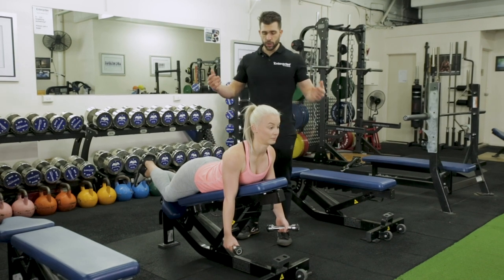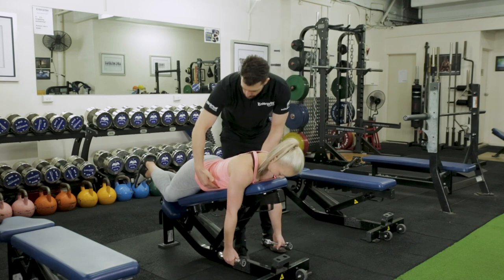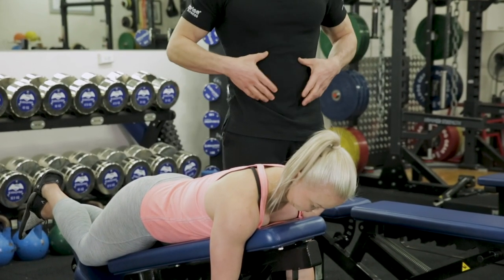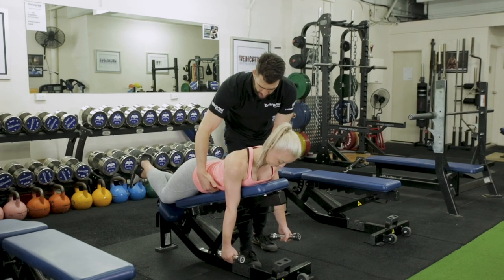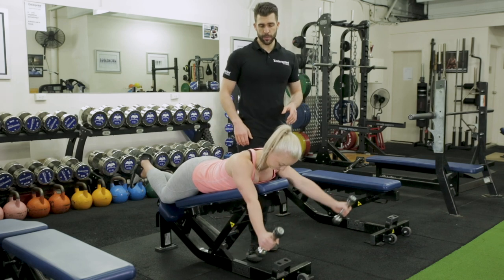Jade's got great thoracic extension, so she could cheat the hell out of this — but we don't want that. We want the abs to be in. If I was to put my hand through, I can fit my hand onto the bench through Jade's tummy there — that's a perfect position. She's flexed her bum, she's retracting everything, not using thoracic extension, so she keeps her abs on and now she comes up with her arms completely straight.